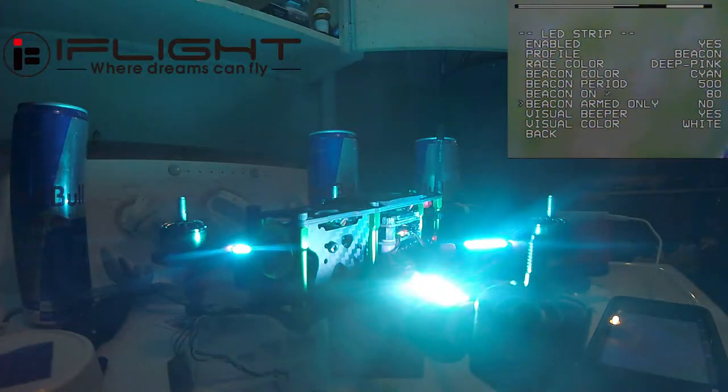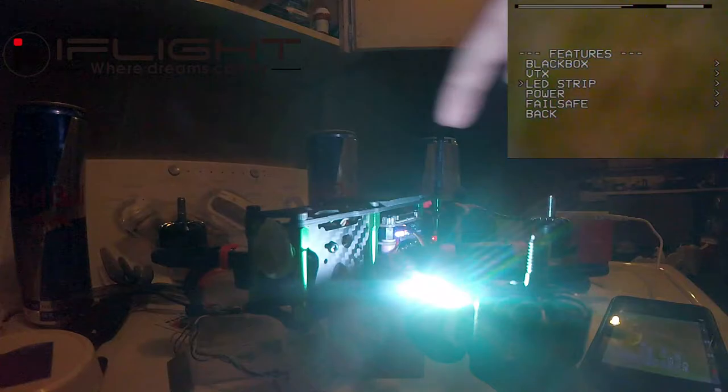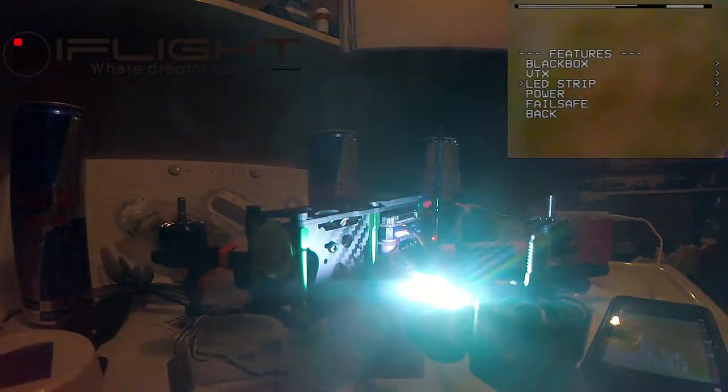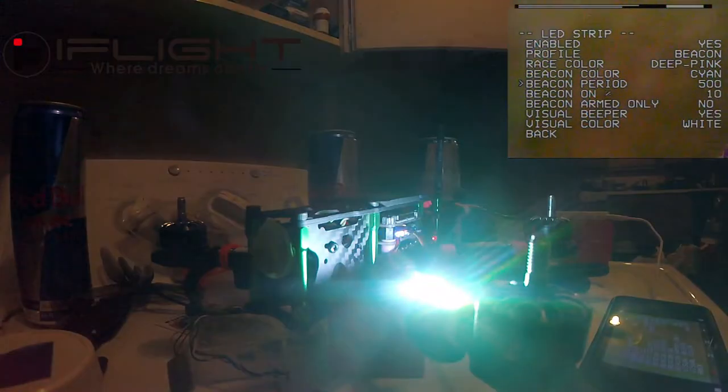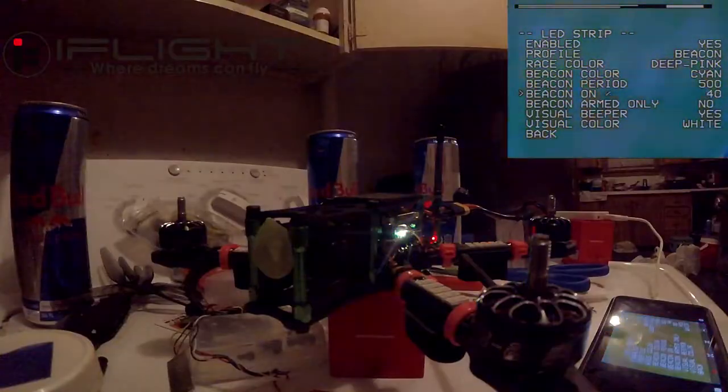Let's go all the way down to 10% and see what that does — it's like the opposite, and my LEDs are acting up here. The beacon period controls how fast it turns on and off; the beacon percentage is like the inverse — it's off and it's coming on faster or slower. It's the opposite of the beacon period. So I'm gonna put that back up to 50.